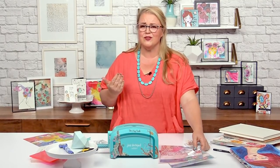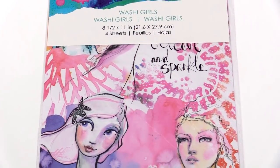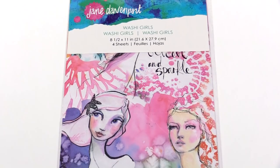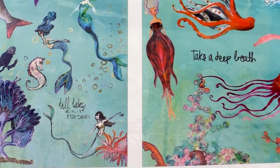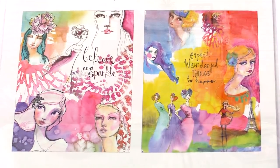I'm Jane Davenport at scrapbook.com and just like everyone else in the known universe, I love washi. So much so that I decided to supersize it. This is my new washi sheets and there are four different designs. There are mermaids galore and beautiful girls galore.